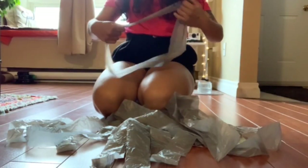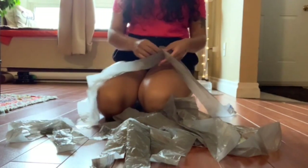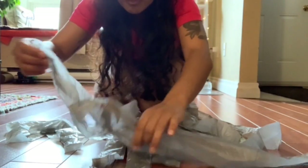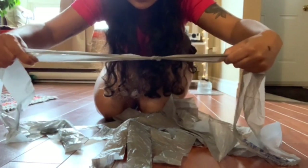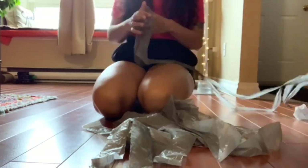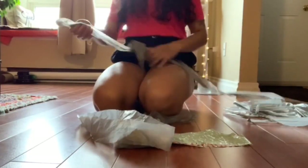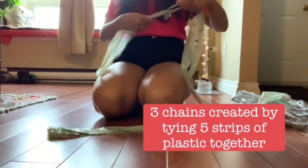To knot together your plastic, you're going to want to take one plastic loop or strip and thread it through another plastic strip. You then take your second plastic strip, loop it through itself, and lightly pull. You don't want to tug too hard so you don't break the plastic. Continue looping plastic through each other until you have five strips of plastic, then move on to make your second chain of five strips, and then your third chain of five strips.